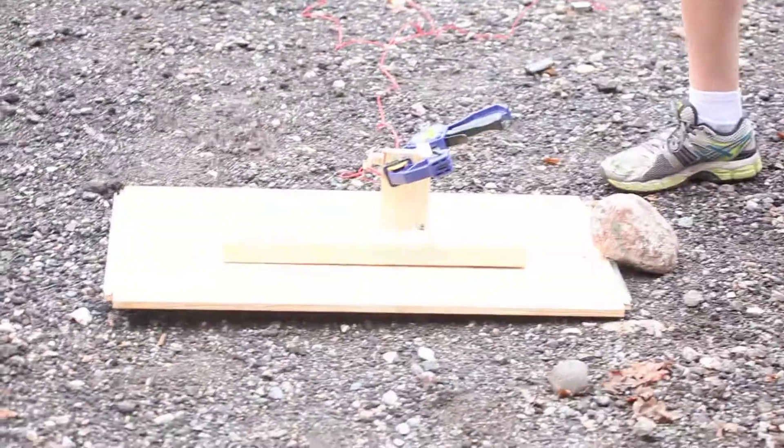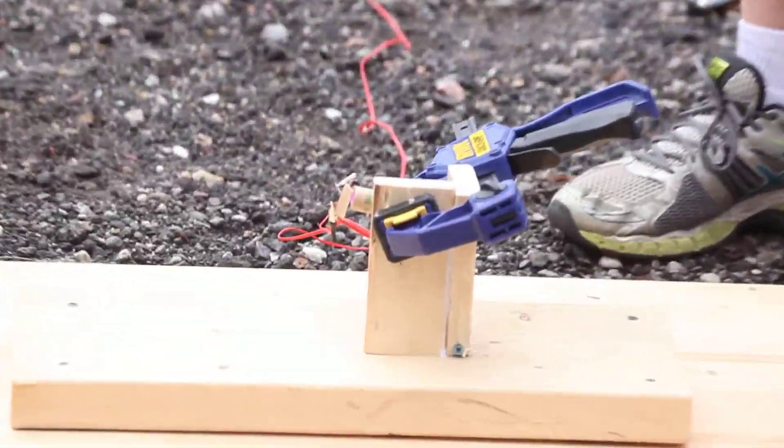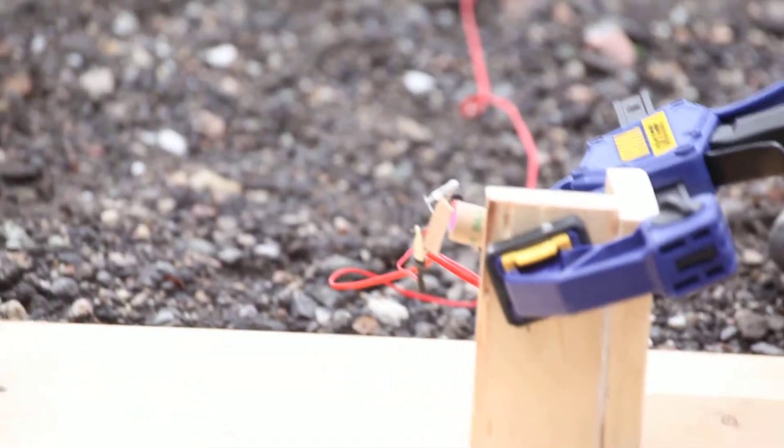I'm going to be launching it off this test stand. It's clamped into a wooden bracket there. It's pretty damn solid, so let's get this one fired up.